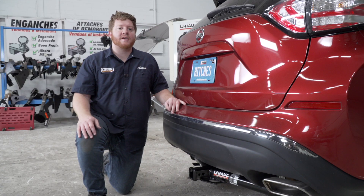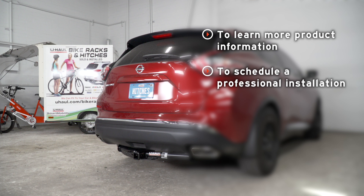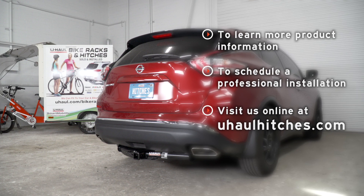That wraps up our install and our video. Thank you for watching. If you have any questions about this product, or if you'd like to take a closer look at one or have one installed, you can visit your closest U-Haul Hitch Center, or you can visit us online at U-HaulHitches.com. Thank you.